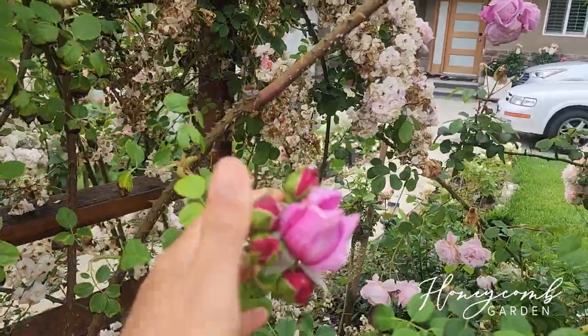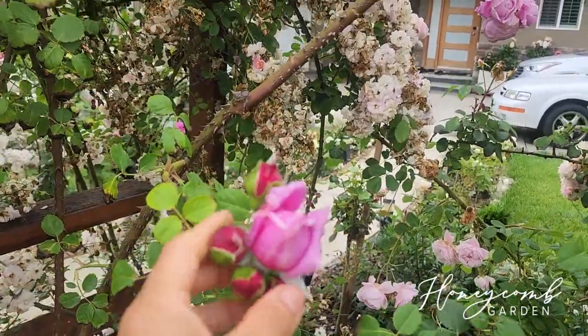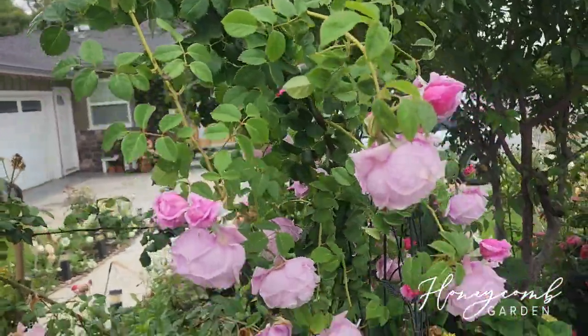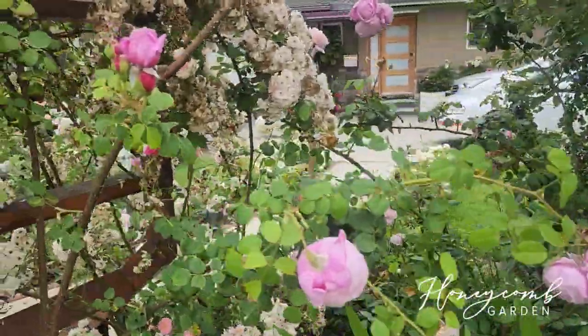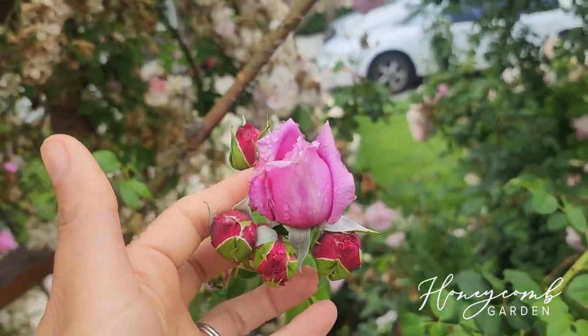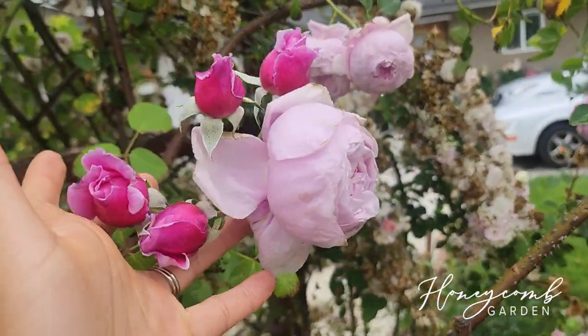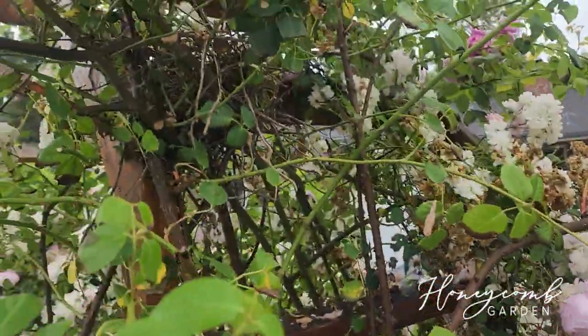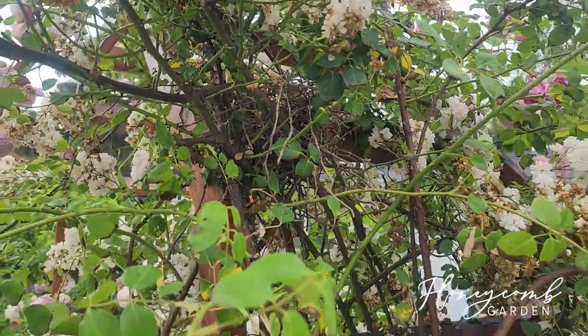It's not iron deficiency or anything — it's just the way she is. I love the bud; it's like dark purple-ish, dark red-pink. Then when it opens up it has a ton of lavender. And look — there's a bird nest right there, the bird must love it!